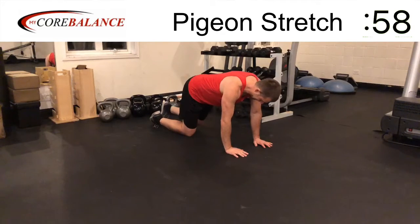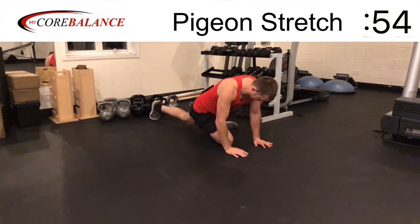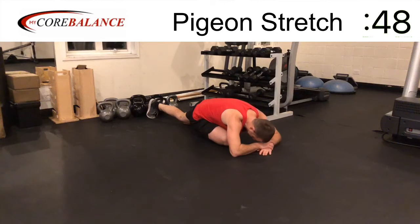Pigeon stretch. This is a kind of classic yoga position. Start on your hands and knees. Bring your right knee toward your hands. Your right foot is kind of across the body, and then you're just laying down over your front knee. The back leg can just relax — you can kind of straighten out the foot and let the leg go straight, then you just want to kind of curl over the body.